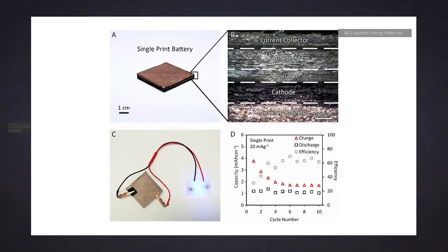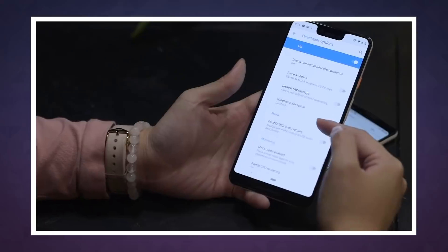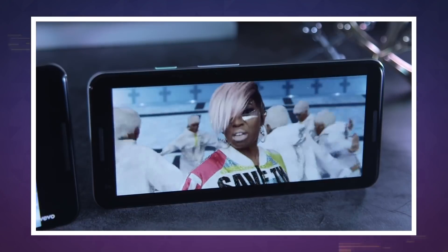The battery's capacity is well below what is commercially acceptable. It was only able to power the bracelet's LED for about a minute, and if it could only keep an LED lit for a minute, then it probably couldn't even get a Pixel 3 through booting up.